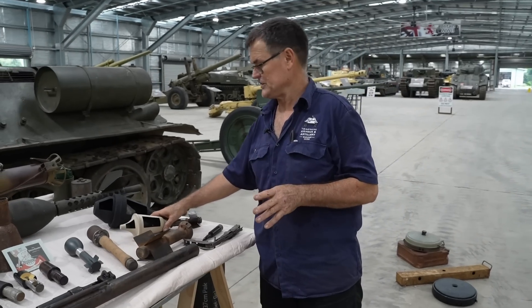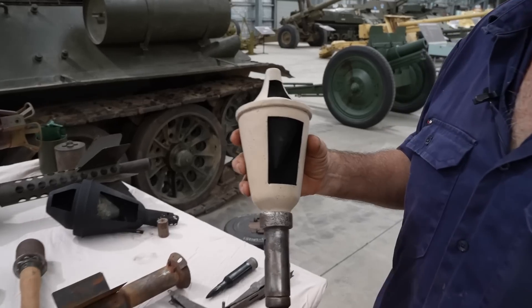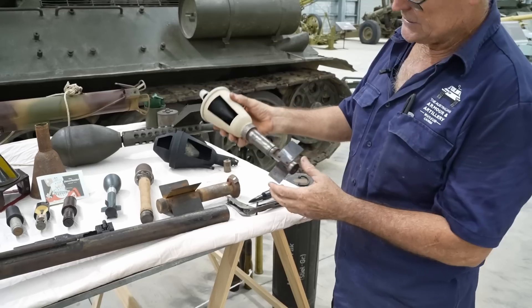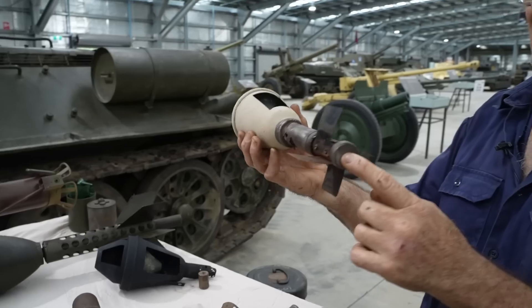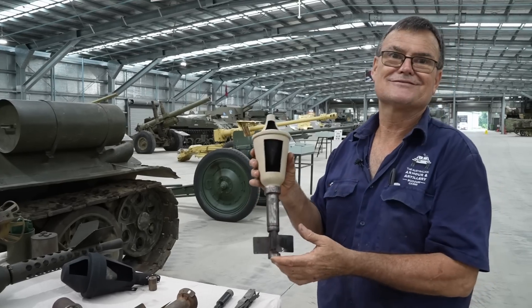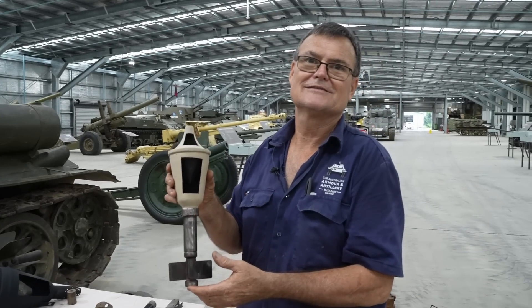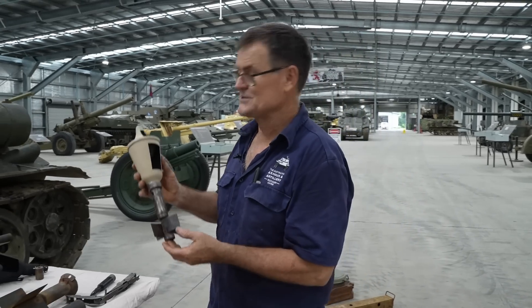The Germans came up with a nifty, cheap, easy-to-make item called the Panzerfaust. This is the Klein — the small one. These fins fold up and go inside the tube, giving a bit of stability to the flight. The trouble was the Russians kept building bigger and thicker tanks, so what was the answer? Make a bigger one.